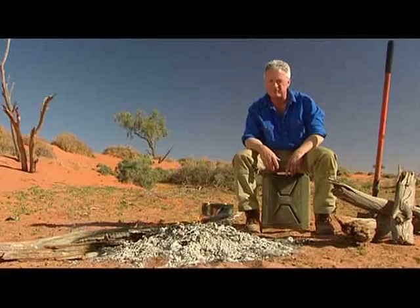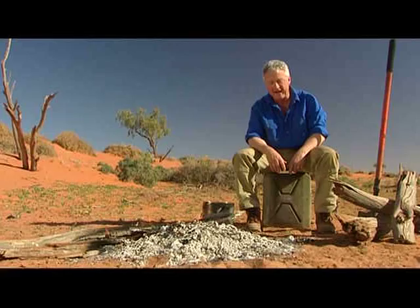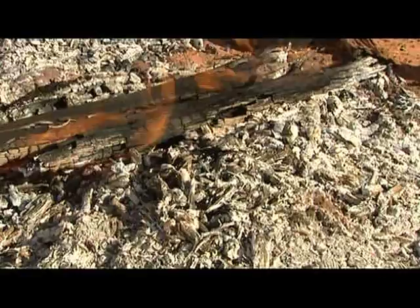Always carry a jerry can of water with you or a bucket or something, so if things do get out of hand you can tip water on and put the fire out. But the most important thing is just to remember that fires can be really dangerous, and out here with this dense timber, what looks like white ash can actually be hot and can severely burn you. So manage it and use it wisely.